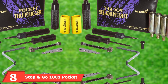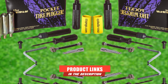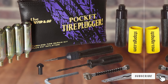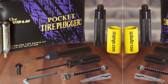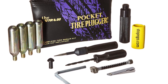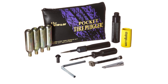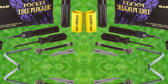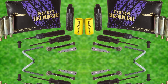The number 8 position is held by the Stop & Go 1001 Pocket Tire Plugger. This is a great tire repair and sealing kit for tubeless tires on smaller vehicles — motorcycles, ATVs, UTVs, wheelbarrows, and small tractors. The best part is that you don't have to dismount the tire when repairing it. The kit includes a probe tool, a reamer tool, a hex wrench, a retractable razor knife, and 15 mushroom plugs. Uniquely, it comes with carbon dioxide gas canisters with flexible adapters to inflate a fully deflated tire. The main downside is that the tools aren't strong enough for larger vehicles, and it doesn't come with an air gauge or tools to remove a nail stuck in the tire.